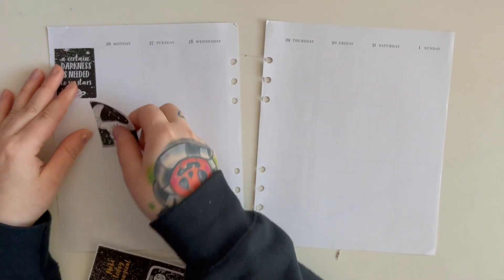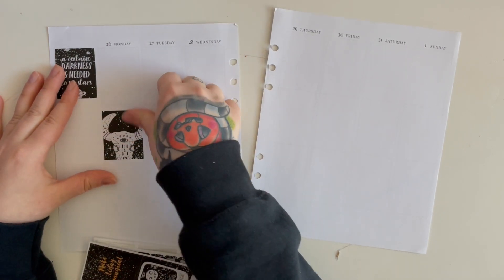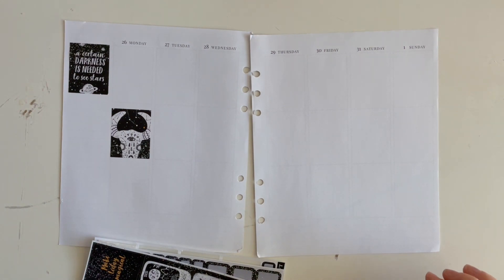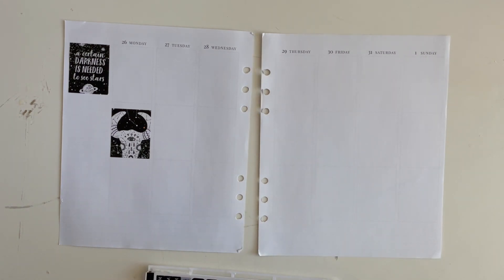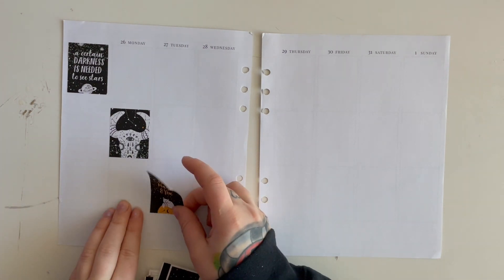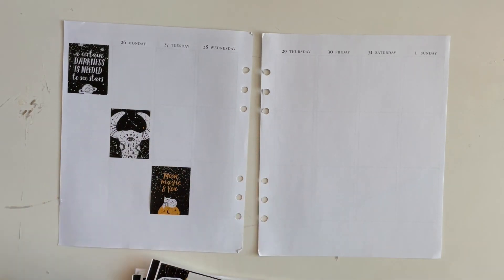Let me know if you guys watched the other New Year spread and which one you like more — your thoughts on doing two spreads, because some people do it and some people don't. I was really worried to film this because I didn't know what I'd talk about, but we'll figure it out. Tuesday doesn't need an extender. Wednesday — one, two, three, four, five, six, seven, eight — we'll go without an extender for Wednesday as well.